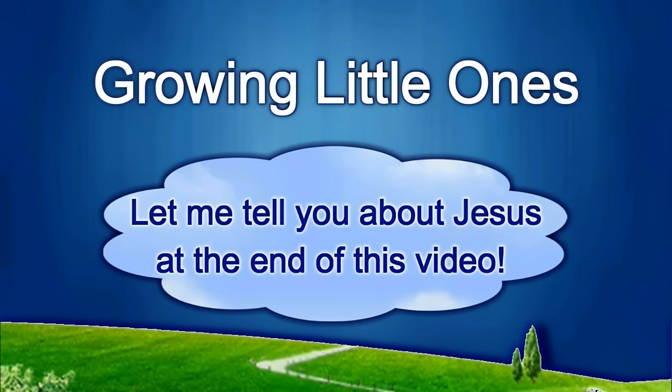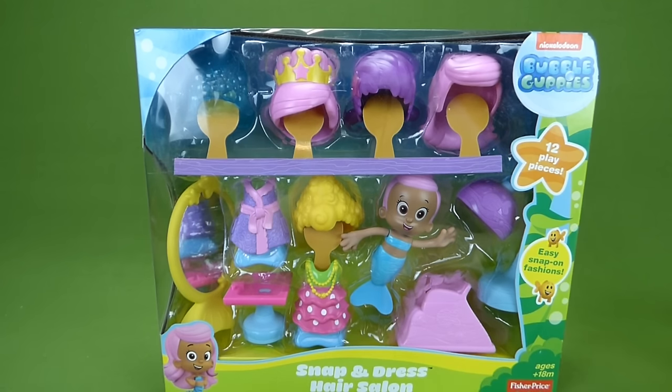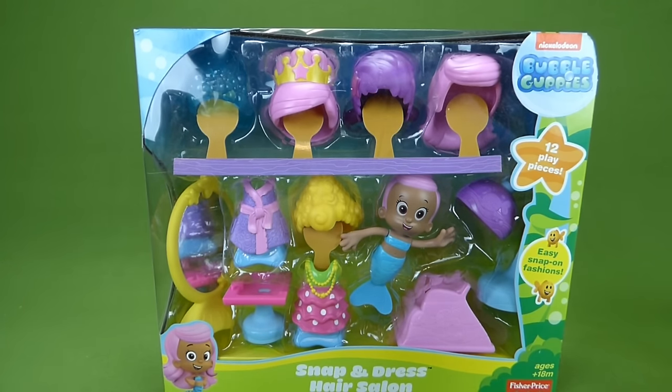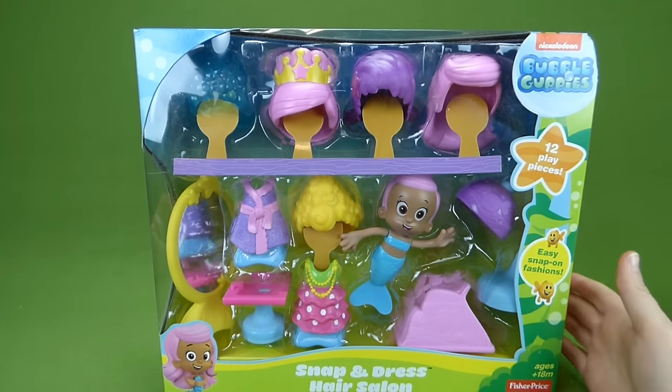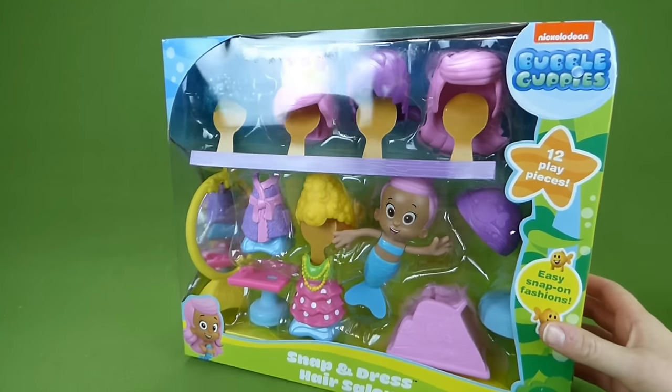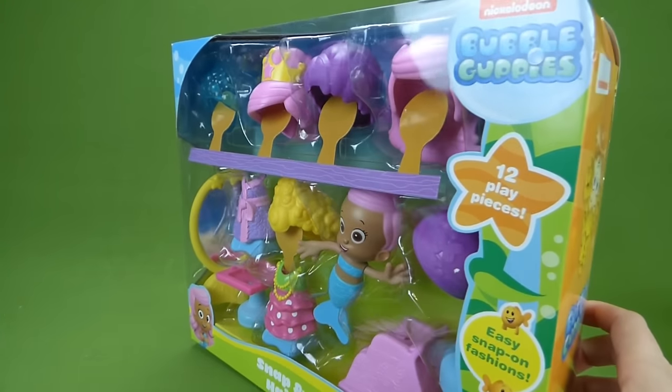Presenting a Growing Little Ones video. Hey everybody, we have the Bubble Guppies Snap and Dress Hair Salon. And this is one of the bigger Snap and Dress sets. And it has 12 playing pieces.